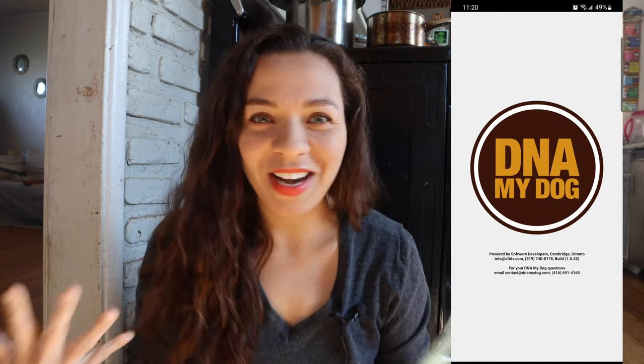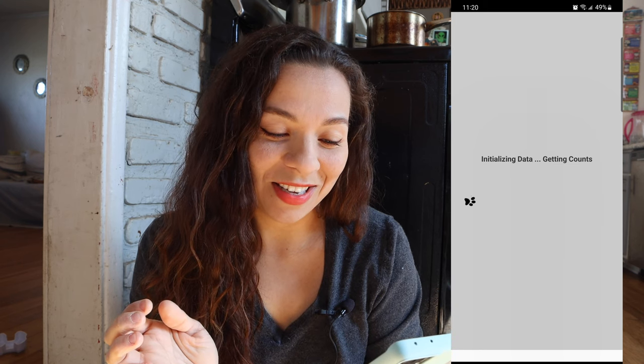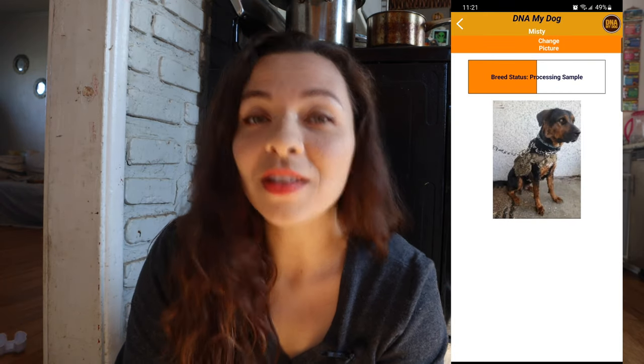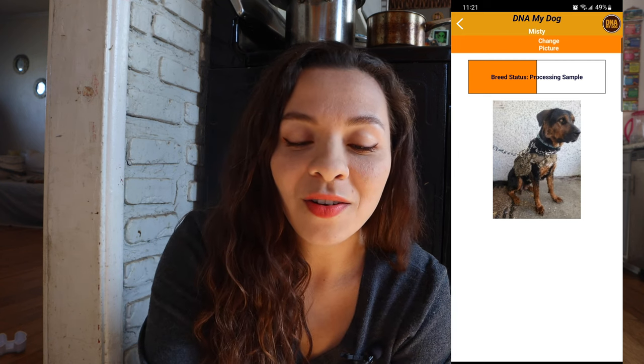I'm going to go ahead and mail this. Two weeks later — it is January 26th — I haven't checked yet. You have to look it up on your phone. I'm excited, a little bit nervous. Normally people use the Embark DNA test, but I've never seen this one and it's from Canada, so hopefully it arrived. This is going to be my raw first reaction. Here goes — drum roll — and she is... still processing the sample.